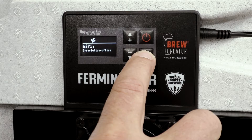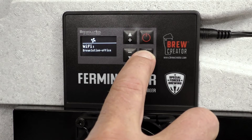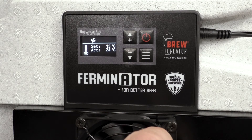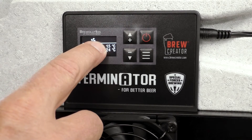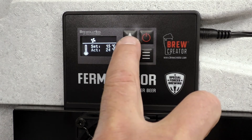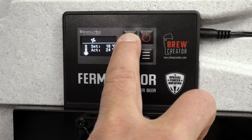Press again on menu and you can see the set and the actual temperature. If you wish to raise the set temperature to 19 degrees, press the up button until 19 degrees have been reached.